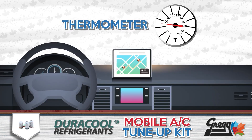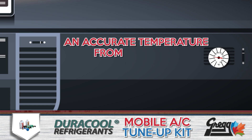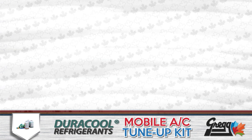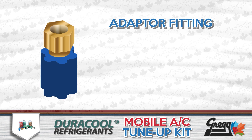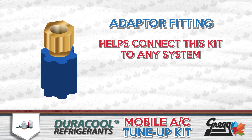There's also a thermometer allowing for accurate readings of what temperature is coming out of the vents, along with an adapter fitting that helps connect this kit to any system, no matter the age of the vehicle.